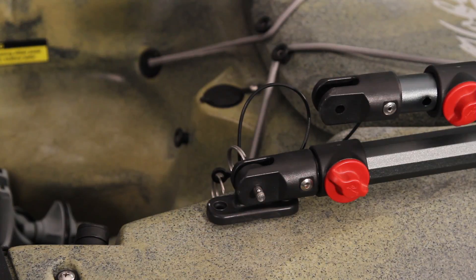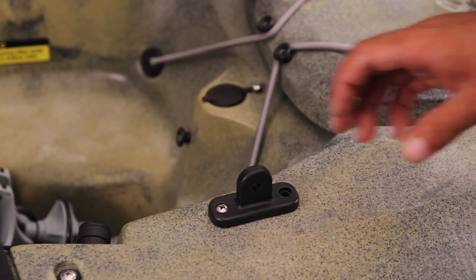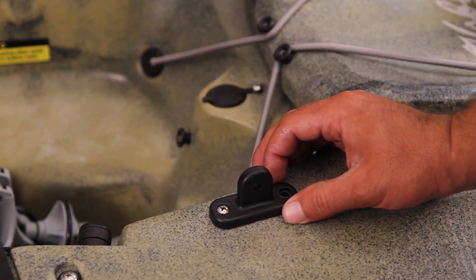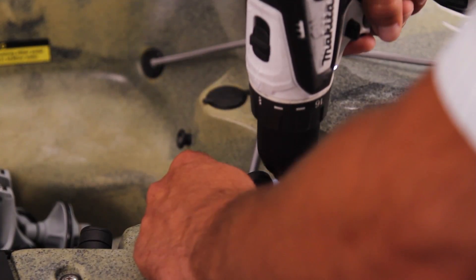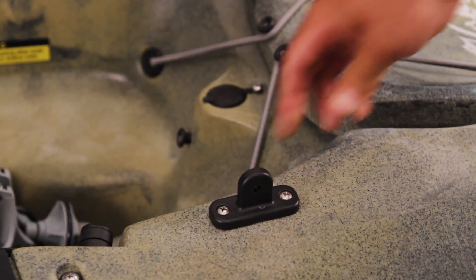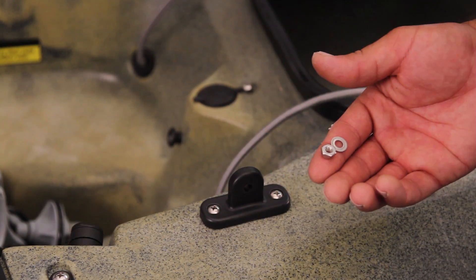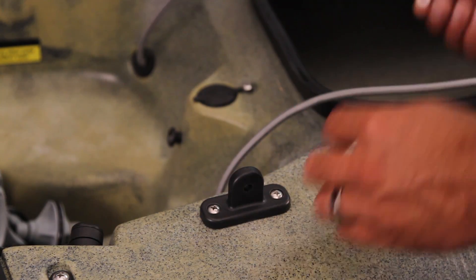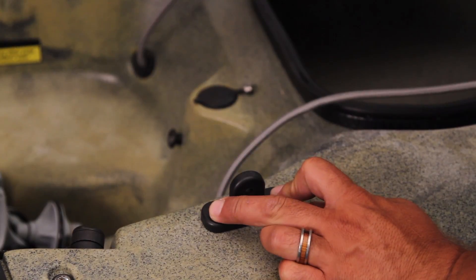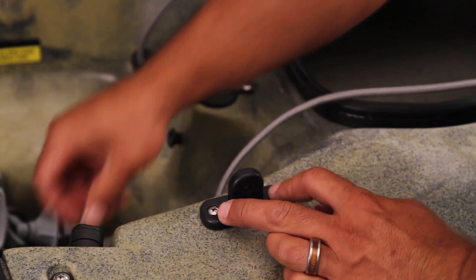Then you'll just come back and repeat the process on the other side. Now that I've got hardware in the first hole on the mounting foot, I can line this up so it's straight and follows the lines of the boat, hold it in place, and create my second hole. Place the hardware in. For fastening the mounting feet using the hardware, you'll want to open the big front hatch, stack the washer on top of the nylock nut — you've got a really big access point for installing these finger tight. Once you've got them on finger tight, you can come in with your tools and cinch everything up.